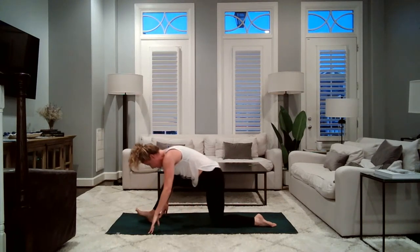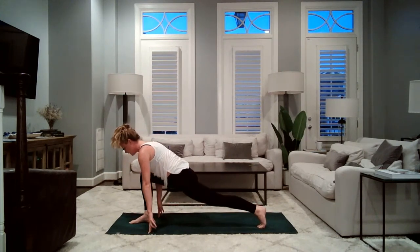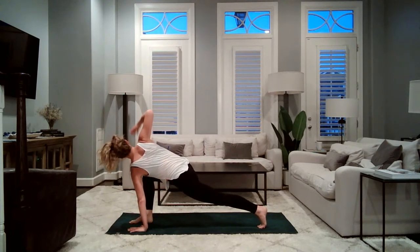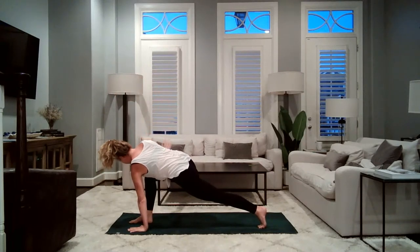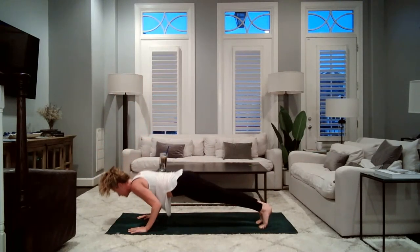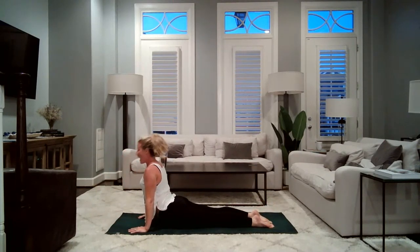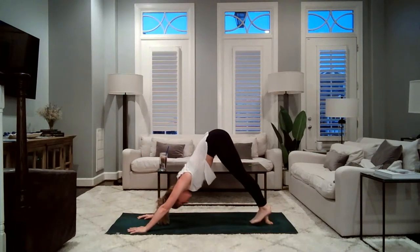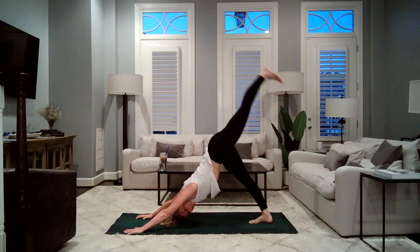Inhale, shift forward to the right foot. Exhale, tuck your left toes under, lift your left knee, ground the left palm. Easy twist — big inhale, reach the right arm up. Exhale, ground the right palm. Right foot steps back — high plank. Chaturanga lower down. Inhale, upward facing dog. Exhale, downward facing dog. Big inhale, big exhale. Inhale, left leg lifts. Exhale, knee to your nose. Inhale, left leg lifts. Exhale, knee to your nose.